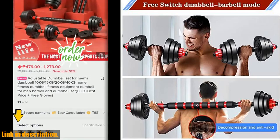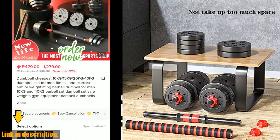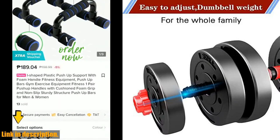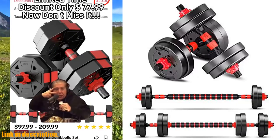The upgraded material used in these dumbbell sets sets them apart from the rest. Filled with iron sand and wrapped in high-grade PE materials, these weights prevent damage to the floor and are rust resistant. Plus, the thickened foam connecting rod reduces pressure on the shoulders, minimizing the risk of sports injuries.